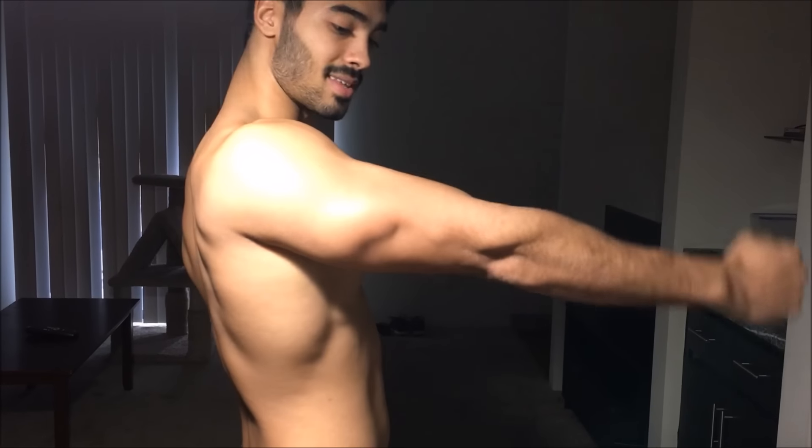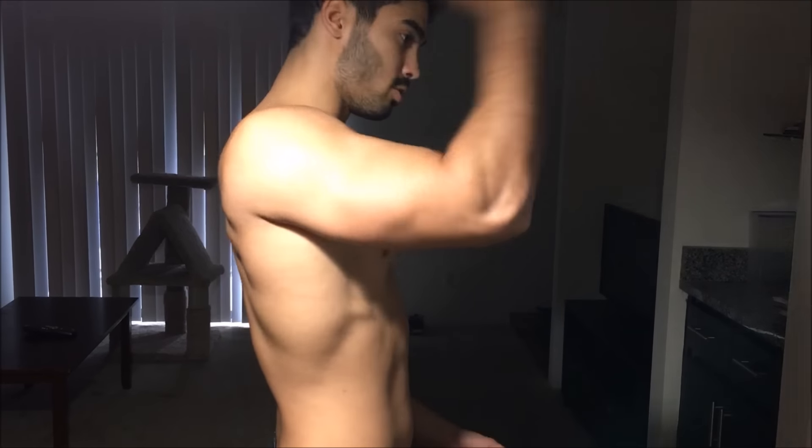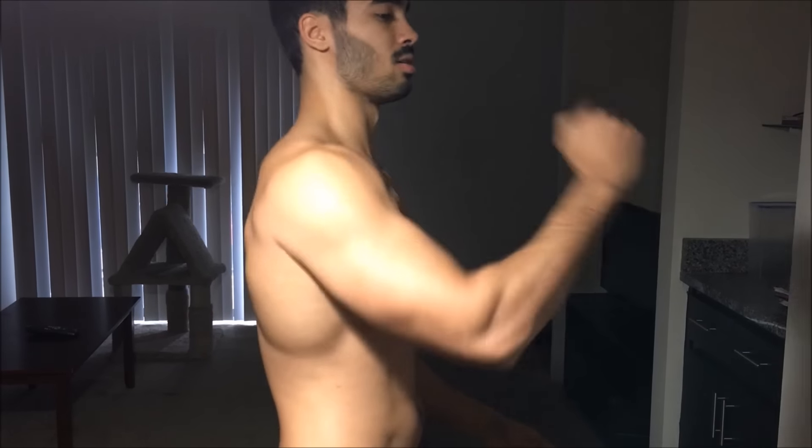I'm going to teach you how to get bigger triceps. If you haven't seen my video on how to get bigger biceps, I'll leave a link to it down below. The most important thing is to hit all three heads of the tricep. The tricep is responsible for extending your arm — you're extending it and hitting all three heads, but there are different exercises that focus on different parts.